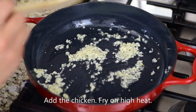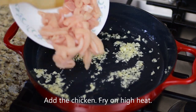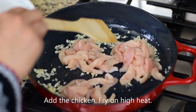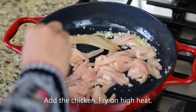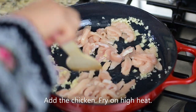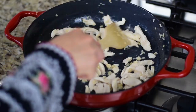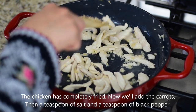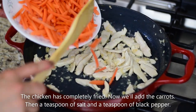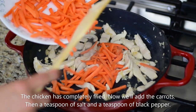After frying the garlic, we will add chicken — 2 breast fillets, cut very well. We will fry it on high heat. The color of the chicken will completely change. We will fry it well. Then we will add carrots, cutting all the vegetables and chicken in the same shape.